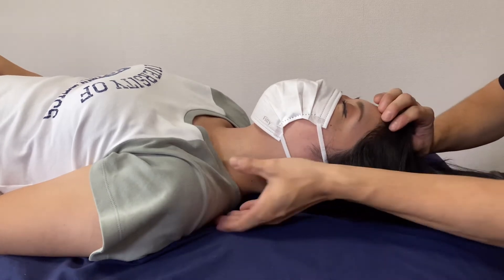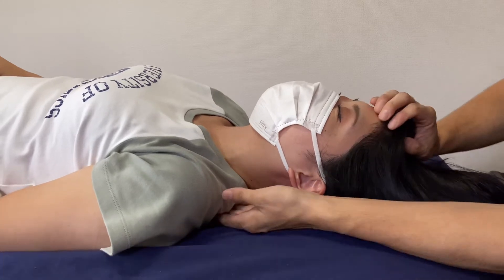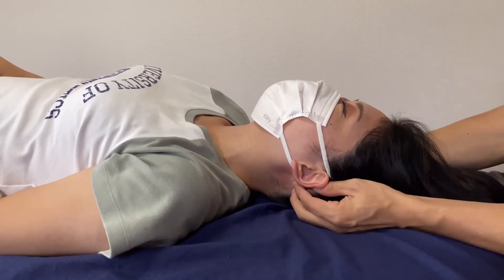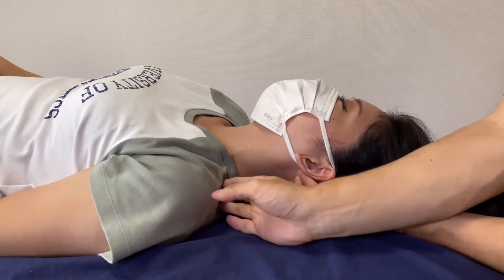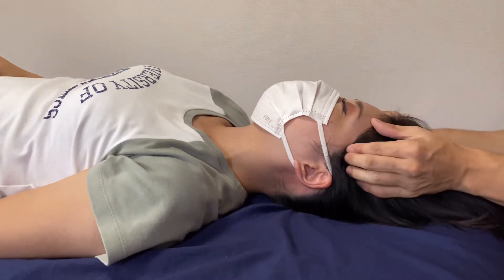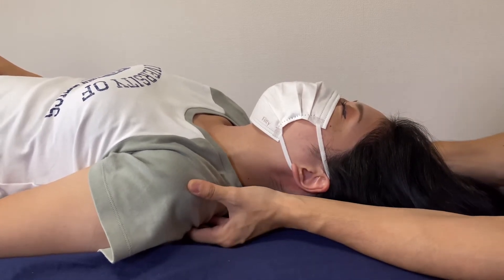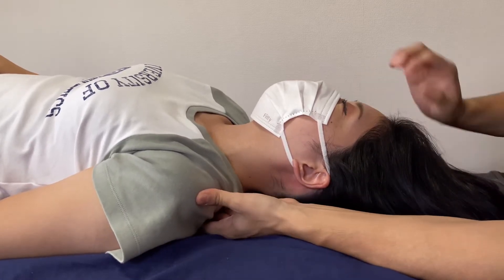Head is nice, and at the same time I do my fascia release on the trapezius. Mastoid process. The right side head and rotator cuff. Trapezius and head.